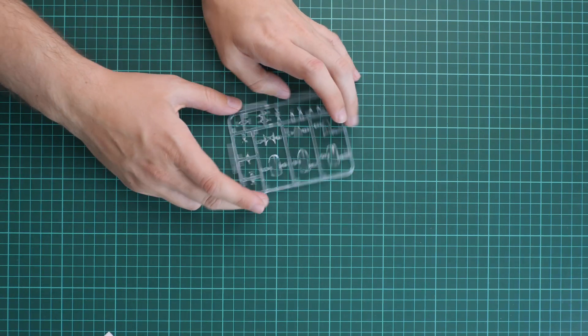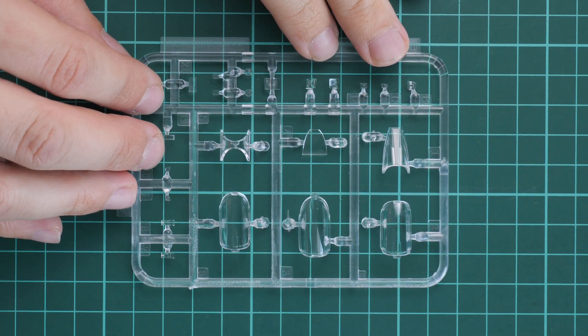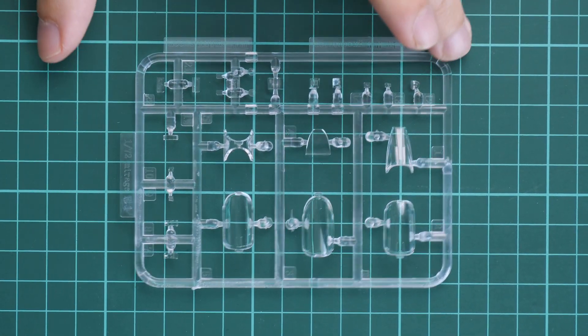In the first plastic bag we have the clear plastic sprue, which is molded in quite nice quality. Zooming in, you can see various canopy parts. There are no masks included, so if you'd like to cover them you have to cut them yourself, but the molding quality looks really impressive — no complaints here.